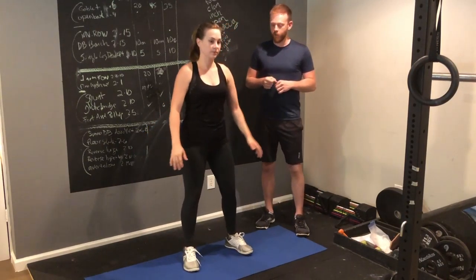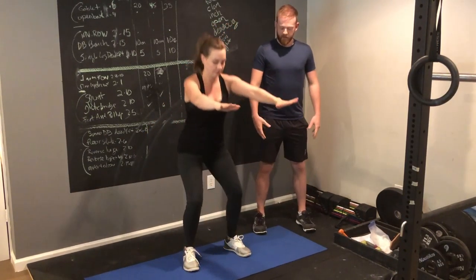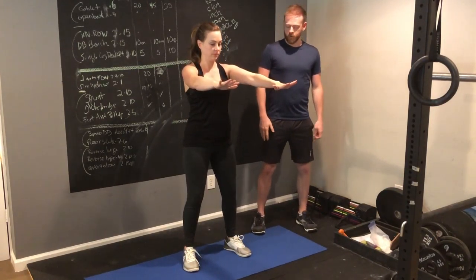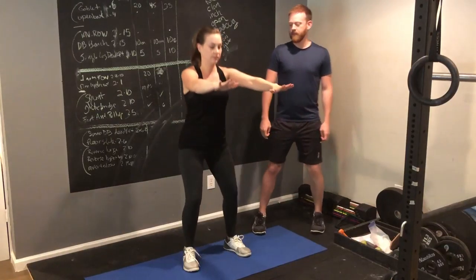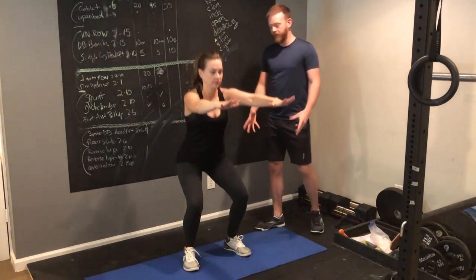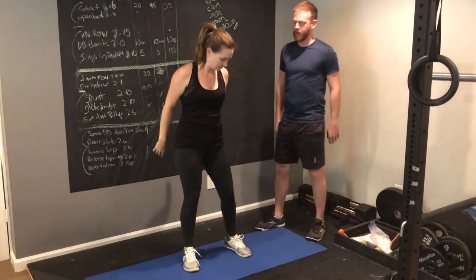Then you're going to go straight into the 5 squats, putting your feet at about shoulder width apart, maybe just outside that. Nice and controlled — don't let your knees cave in. You'll do 5 of those. Go as low as you can, but try to get your upper legs to about parallel to the ground.